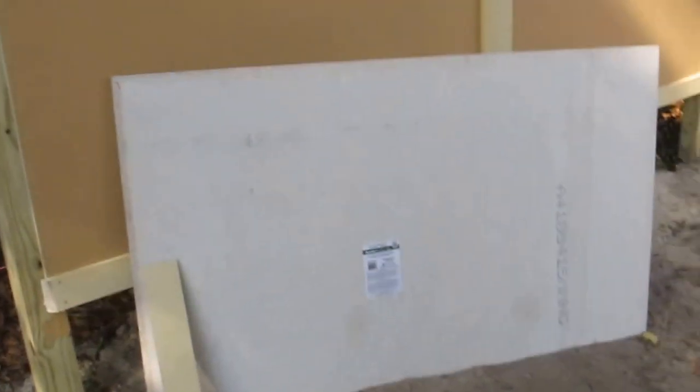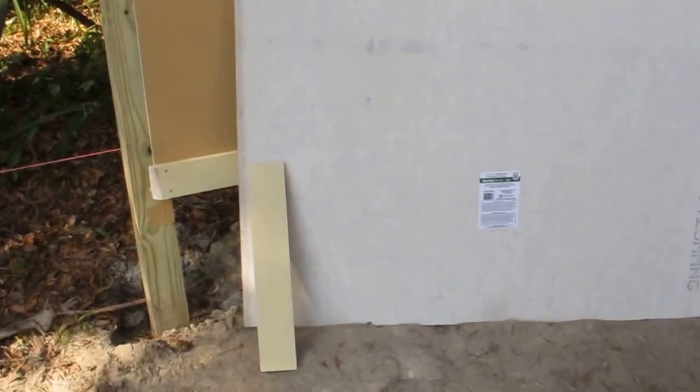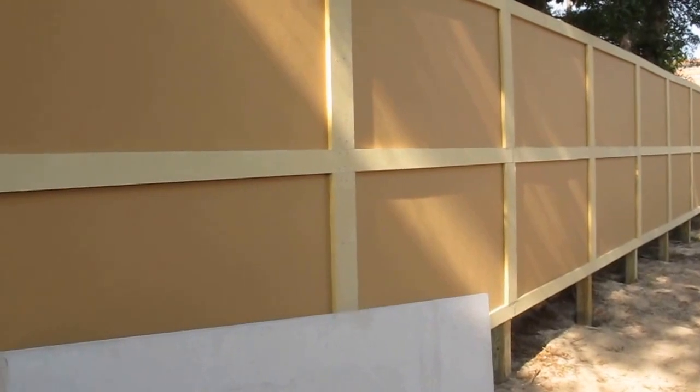This is my hardy board fence, or my cement board fence. The product I'm using is hardy backer — a three by five sheet, half inch thick, which does the job exactly as I wanted. The hardy trim is the other product I use: three quarter by four by twelve feet, and I also use some three quarter by six on the uprights, as you can see.